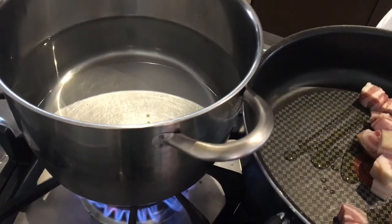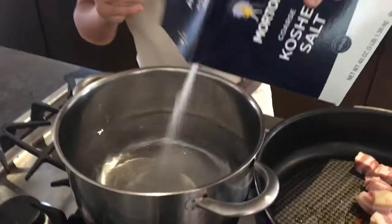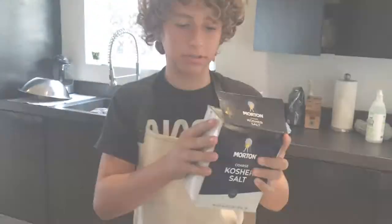And remember, always, always salt your pasta water. Probably the saddest thing on earth is having some unsalted pasta.